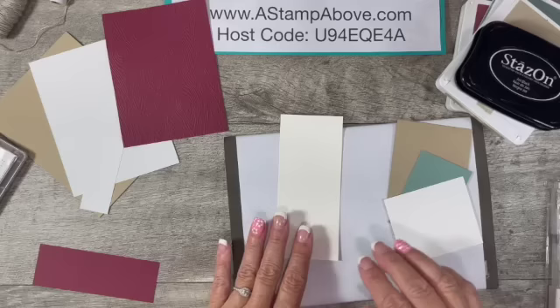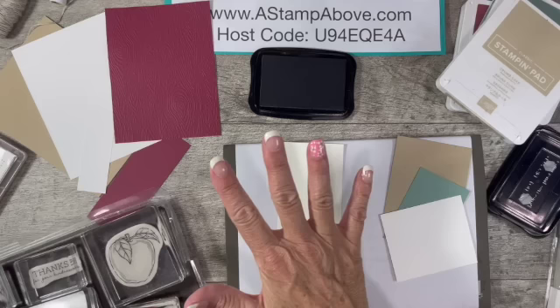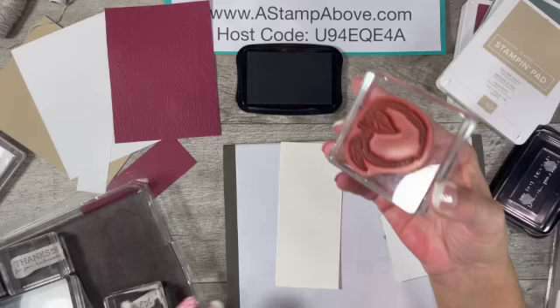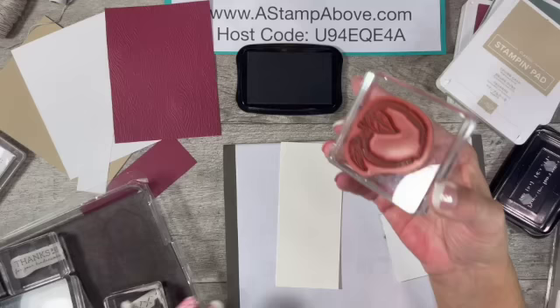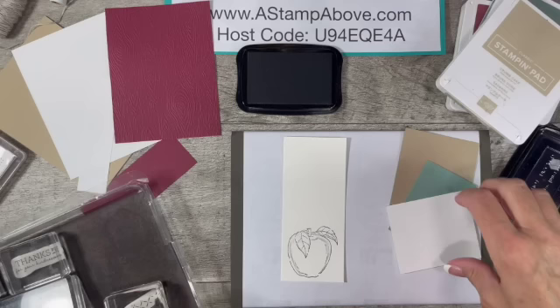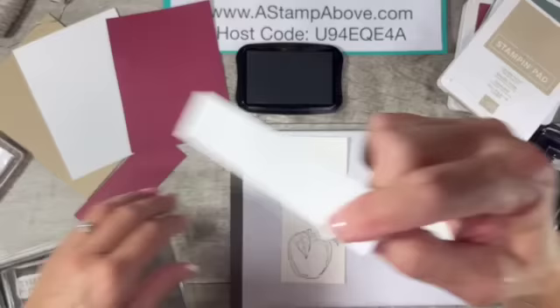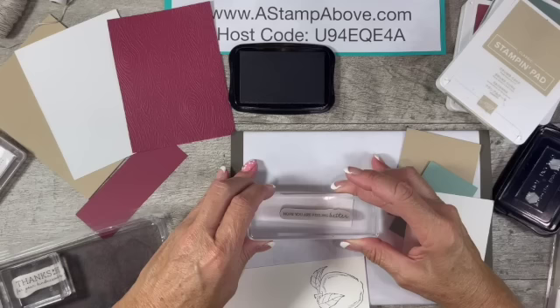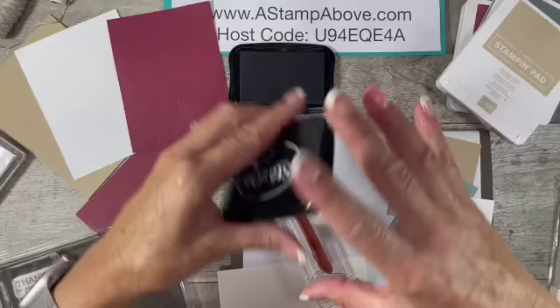And here comes that layer — isn't that pretty? I'm going to set that aside. Next, we're going to take our Stazon ink and bring in our stamps. I always like to mount all of my stamps when I'm working with a particular stamp set so they're ready to go. Here comes our apple — I really do love the detail on this apple, it's got a little bit of shading. Then I'm going to bring in this white strip for our sentiment. I think I'm going to use 'Hope You're Feeling Better.' I always need get well cards, especially coming into fall and winter.